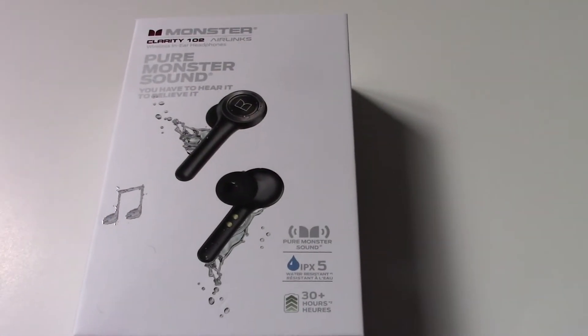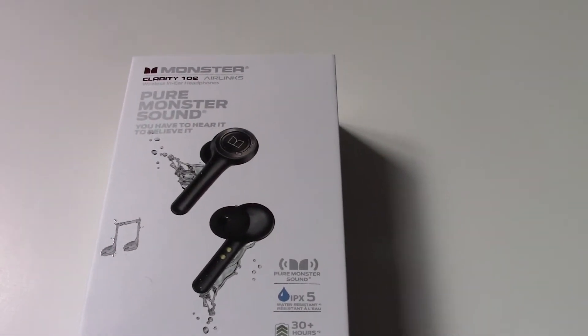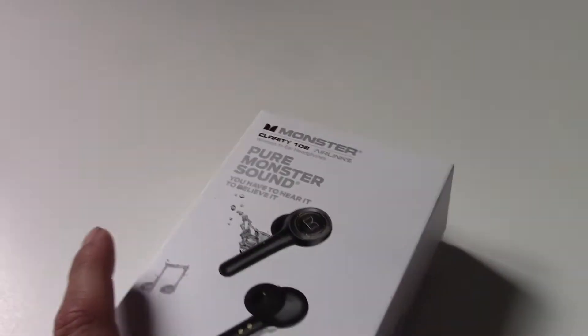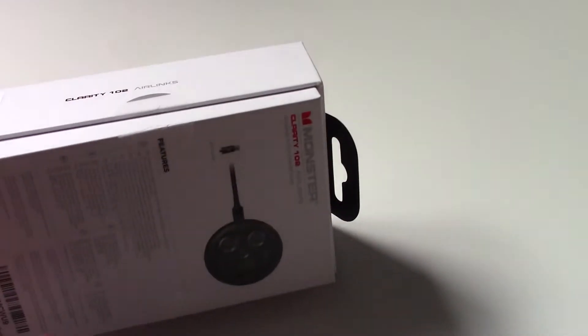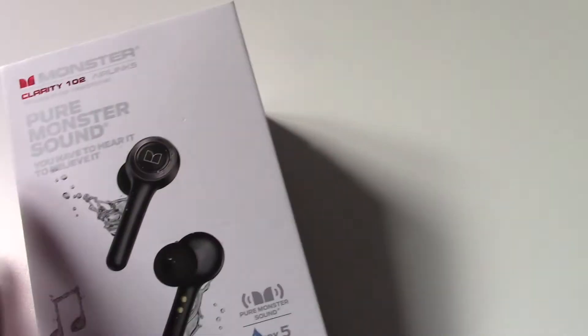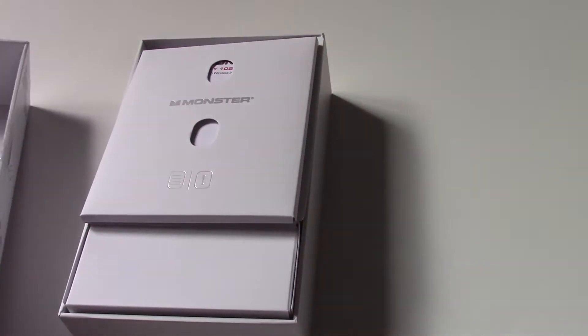I've already opened this box up and tested these headphones out, and I am impressed so far. I will most likely be keeping these headphones and returning the Boltone ones once they come in, but I will still review the Boltone ones just in case they turn out to be something really amazing, because they had pretty good reviews online.